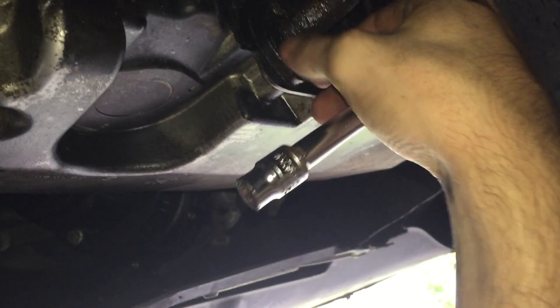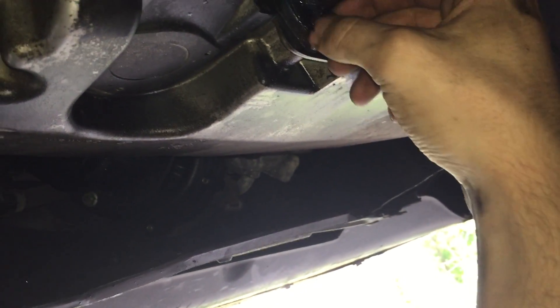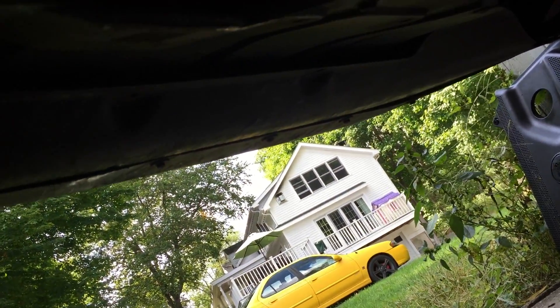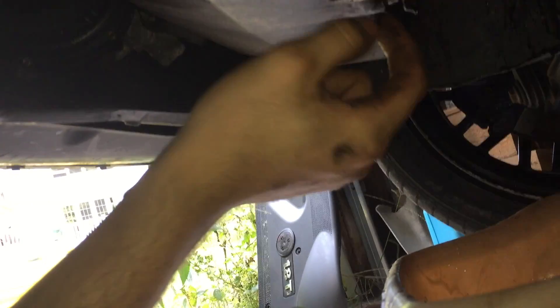There's coolant absolutely everywhere down here. When I took that line off it just like blew up in my face. This is going slowly — I've never done this before. Probably going to leak some more oil even though I drained it already. Mixed oil in the coolant. Oil line is off, coolant line is off — oil and coolant are everywhere.